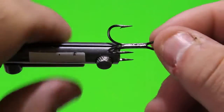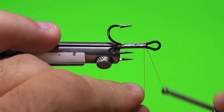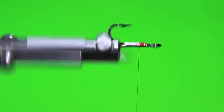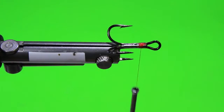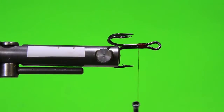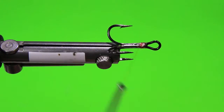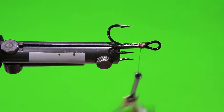Just make sure that that's all parallel there. I'm going to go ahead and grab the thread and make the thread base. This Mustad hook in particular is carbon steel. Now that we have our thread base on, I'm going to go ahead and hit that with a little bit of head cement. What I'm doing is rotating that vise to make sure that the head cement stays even and doesn't create a bump, because if I put it on a fair amount it would create a bump and actually affect how the hair would lay evenly.